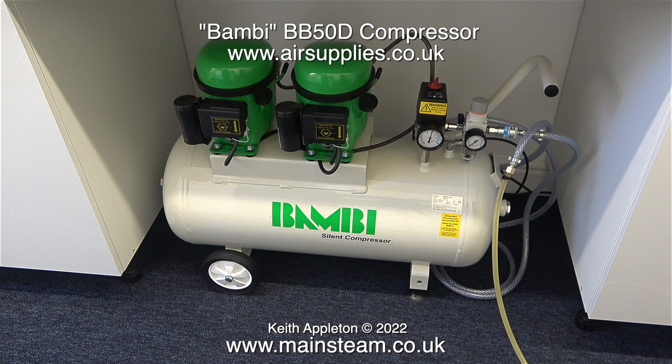The Bambi compressor is currently pumped up to full pressure of eight bar and what I'm about to do is run the Stuart Sirius again without interruption — well, not much anyway. I've turned off the power to the compressor so it will empty completely, and to see how long this is going to take I'm using the stopwatch function on my phone. This is not a very scientific test because I run the engine at different speeds which obviously uses more or less air. The next part is heavily edited to get through it in a reasonable time.